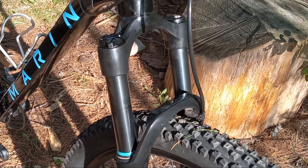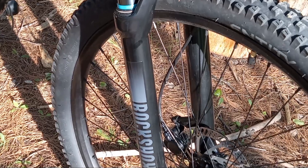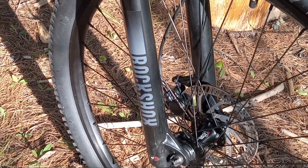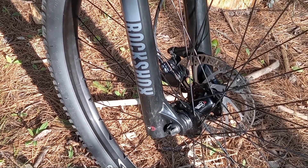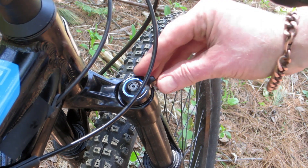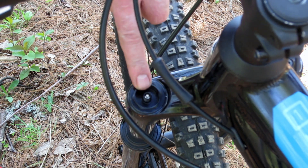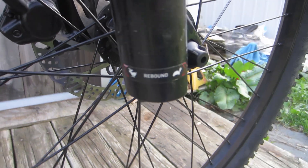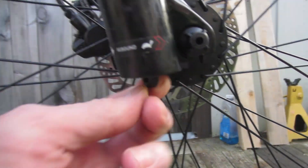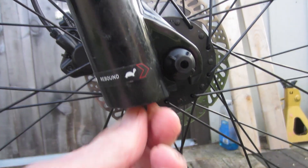The fork came pressurized at 100 psi. I added another 25 psi, frankly, since I'm not as thin in life as I once was — but I can always tweak the pressure later if I need to. The fork has a remote lockout, which is useful for climbing, and it has a typical Schrader valve on the air chamber. On the bottom of the drive side leg, there's a rebound adjustment, and I have the unit set one click faster than the middle, just as a starting point.